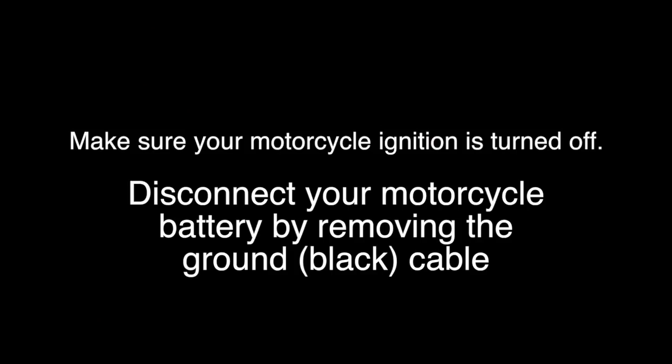It's always a good idea to disconnect your motorcycle battery before continuing with any electrical work.